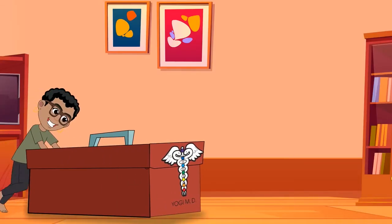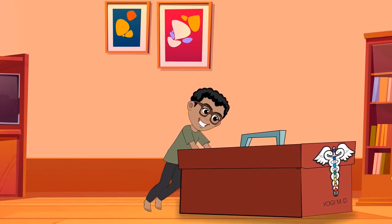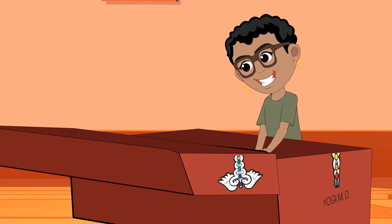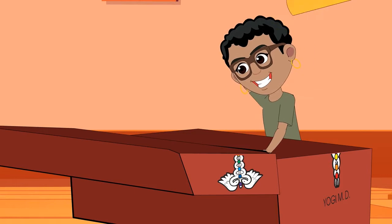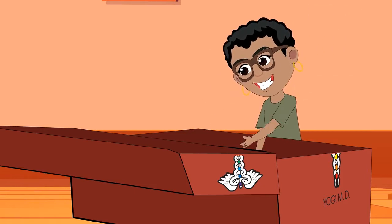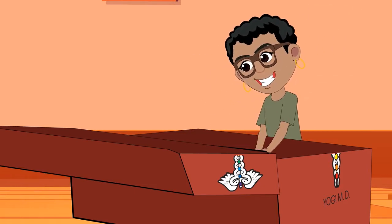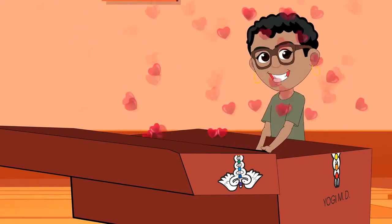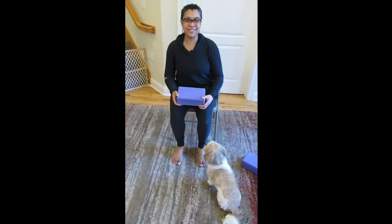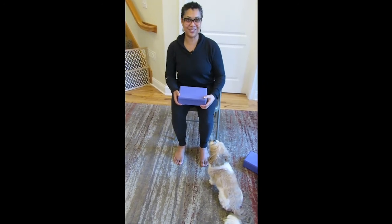It's the YogiMD Toolbox! Hi, it's Nadine and welcome to another edition of the YogiMD Toolbox, where I make yoga at home easy and a routine part of your everyday.